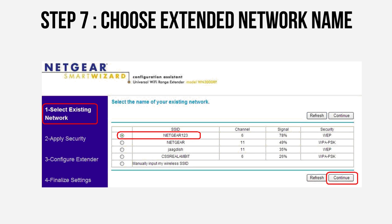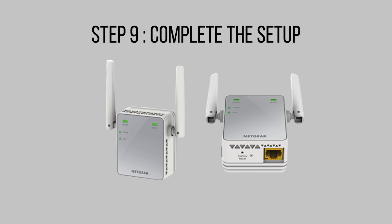Select a name and password for your extended network during the setup process. You can use the same name and password as your main network or create new ones. This will help you easily identify and connect to the extended network once setup is complete.